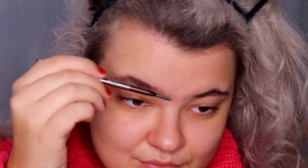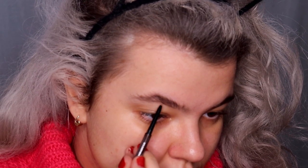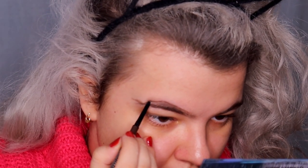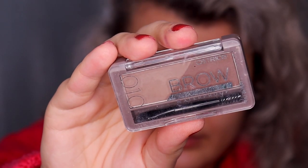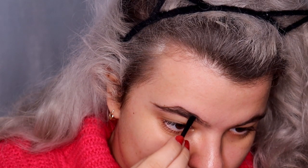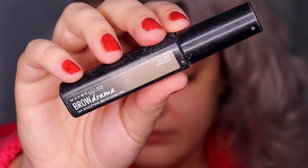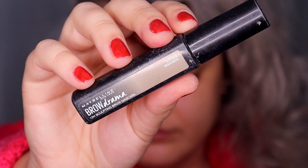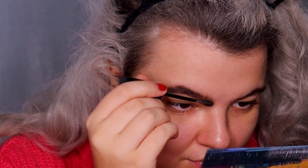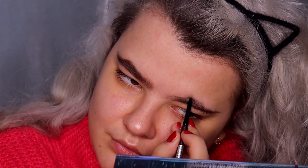For eyebrows today I'm going to use the Maybelline Brow Ultra Slim pencil in the shade Deep Brown. I'm doing my eyebrows as usual — first tracing the line on the bottom of the brow, then on the top of the brow. Then I'm filling in my eyebrows using the Catrice brow powder set waterproof in shade 10, followed by the Maybelline Brow Drama sculpting brow mascara in shade Medium Brown. Doing the same thing on the other eyebrow.